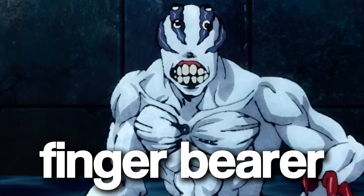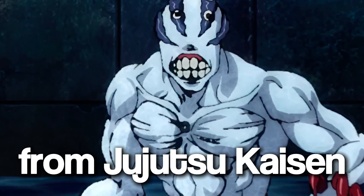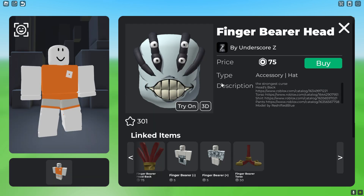In this video I'm going to show you how to be the Finger Bearer from Jujutsu Kaisen in Roblox. First, you want to get the Finger Bearer head, which is 75 robux.